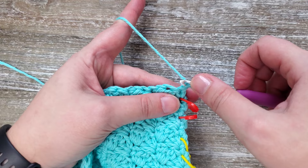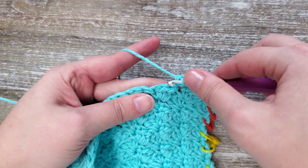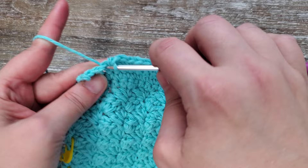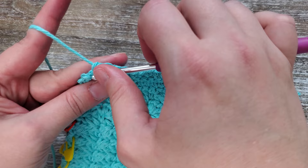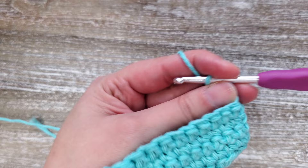For rows 20 through 22, starting in the first stitch, you're going to be doing a single crochet and then single crocheting all the way across the row. At the end of the row you'll chain one and turn your work. Then on row 23, you're going to do the same thing except the end of the row is a chain two instead of one. After your last single crochet, chain two and then turn your work.